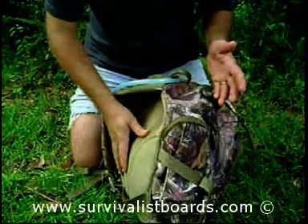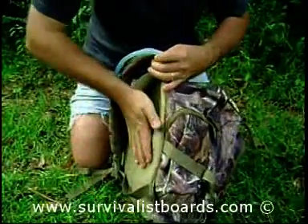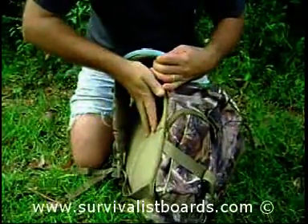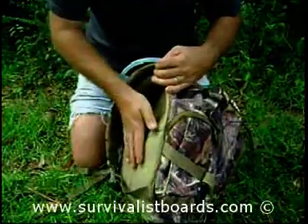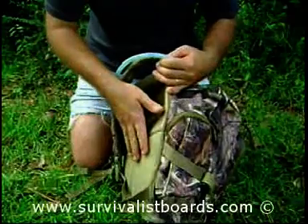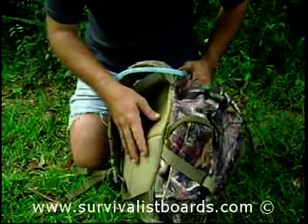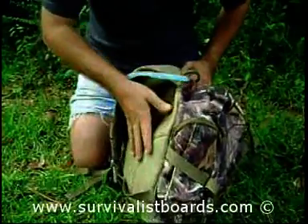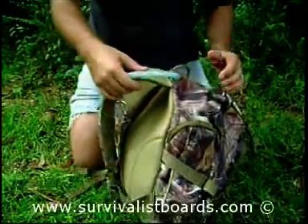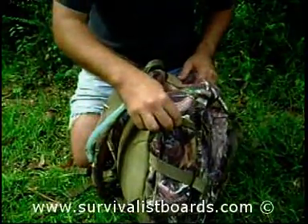Now if heat is not a consideration, then these packs with a lot of padding may be fine for you. But please be aware that it's going to trap heat, absorb your sweat, and whenever you're dealing with temperatures in the hundreds or high 90s, this may play a factor in heat exhaustion and dehydration.